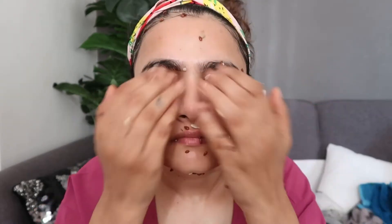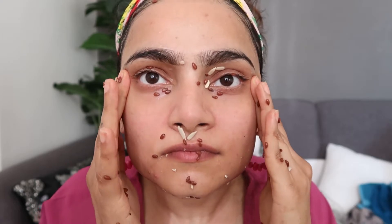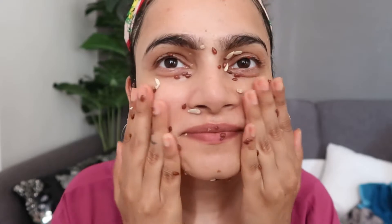You have to massage in the upward direction — keep your attention so that all movements are going upward. It has given a lot of hydration and shine to my skin — you can check it out. Now I am going to apply a lot of flaxseed massage.